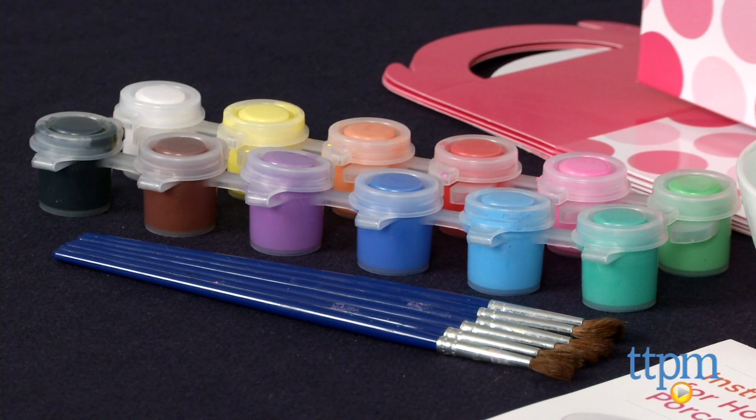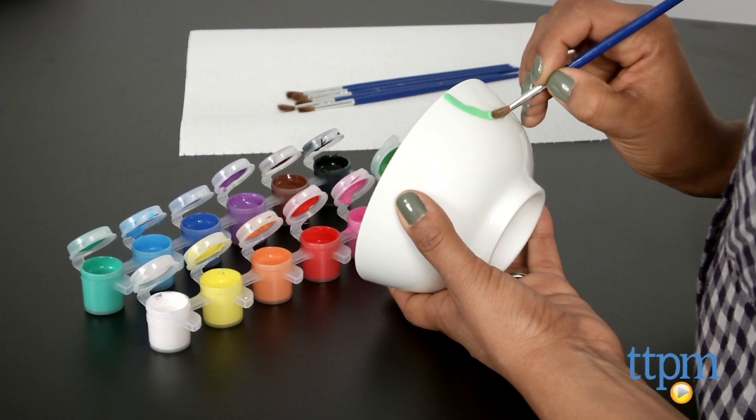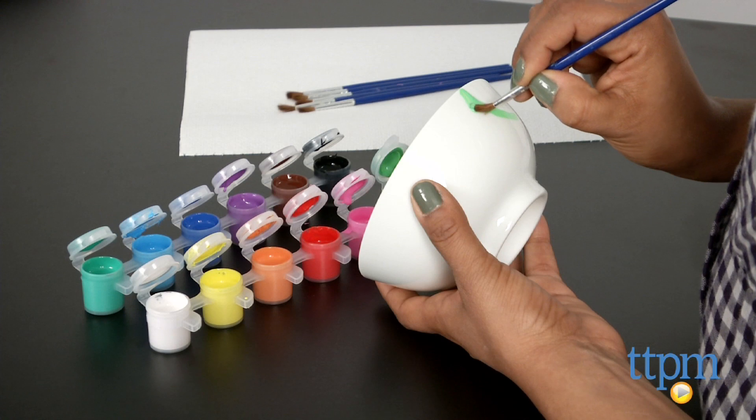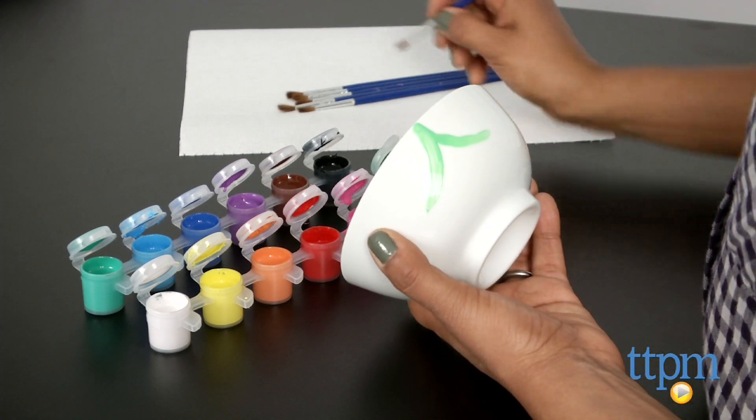The paint, however, is insufficient for the many bowls. There are only 12 small pots of paint included for all six bowls, and if you are having a party, then sharing this small amount of paint might be frustrating.